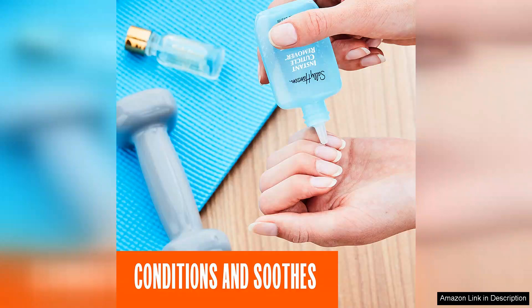In summary, Sally Hansen Instant Cuticle Remover is an excellent addition to any nail care routine. Its fast-acting, nourishing formula and user-friendly design make it a must-have for achieving salon-quality cuticles at home. Whether you're prepping for a manicure or just maintaining your nails, this product is sure to impress.